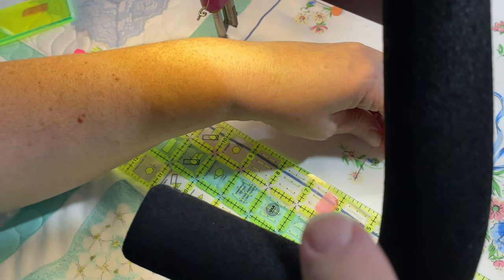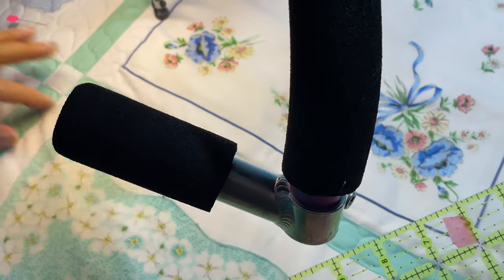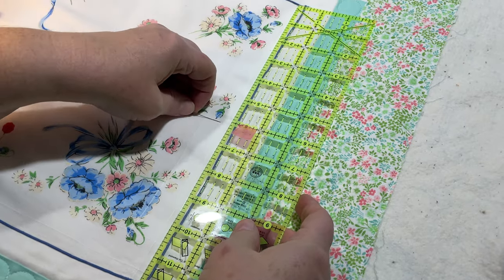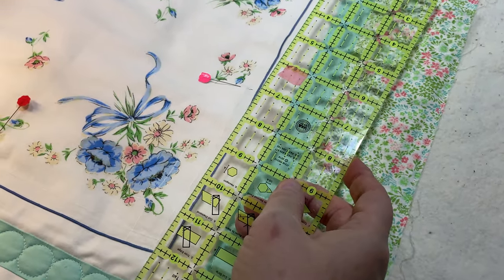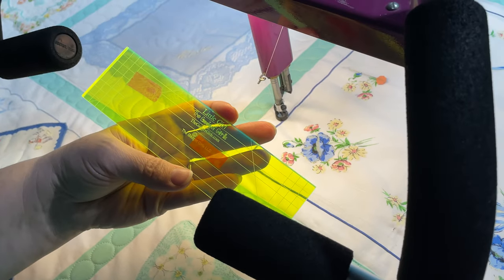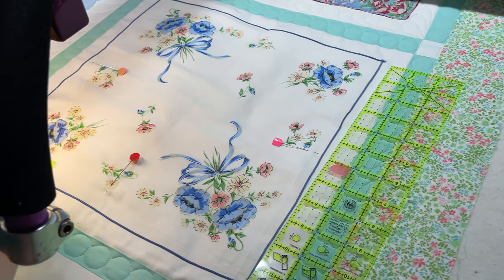Somebody should make a ruler like this but thicker — that would be nice. There's probably one out there but I haven't really looked. If you all know someone that has that, let us know. Then you could use it as a ruler and as a marking device. Some of them are nice — like this one does have some lines. This is the little one from the Gadget Girls.